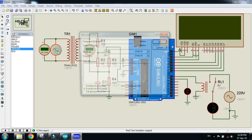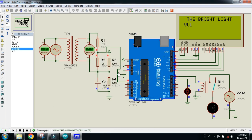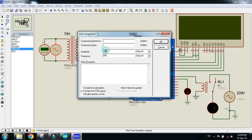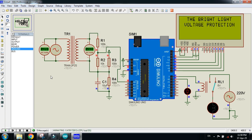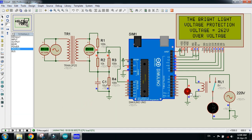Let me change the voltage. I'll change it to 352. Run the simulation — here you can see the voltage is 248V, which is still in the normal range. Let me make it more than 250V and check the reaction. Run the simulation — here you can see 262V, which is more than 250V, which is over-voltage. The supply is turned off and the red LED is turned on, indicating the system is in over-voltage condition.